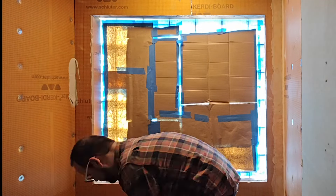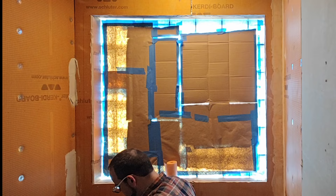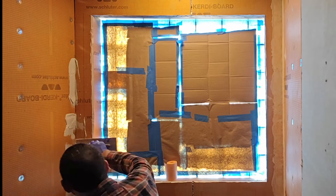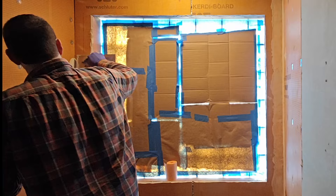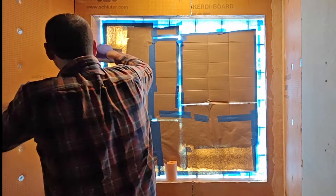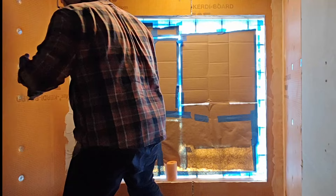Hello everyone. Today I'm just going to do a little short video going over putting down KERDI-BAND. The KERDI-BOARD works great for waterproofing, but at the seams and any of the places where you've put in screws, you need some other type of waterproofing. That's where the KERDI-BAND comes in.